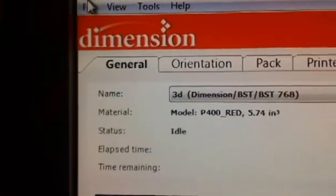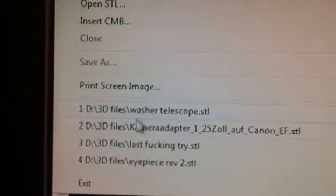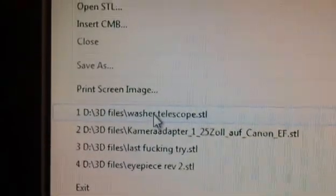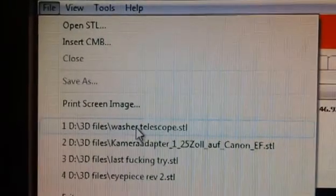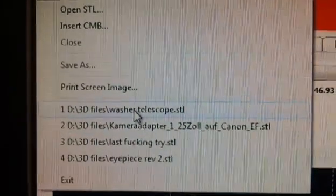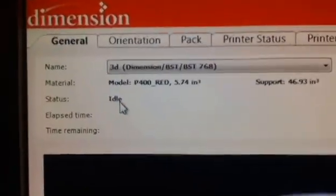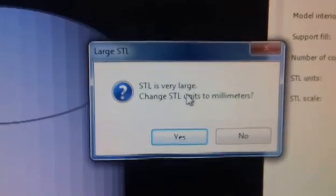We're going to go to File and click 'Open STL.' I have one down here that I've built before, so we're going to grab one of these. You can also insert a CMB if you have one that's already done. We're going to select this little telescope washer and open that up. When we open it, it says the STL is very large — would you like to change the STL units to millimeters?